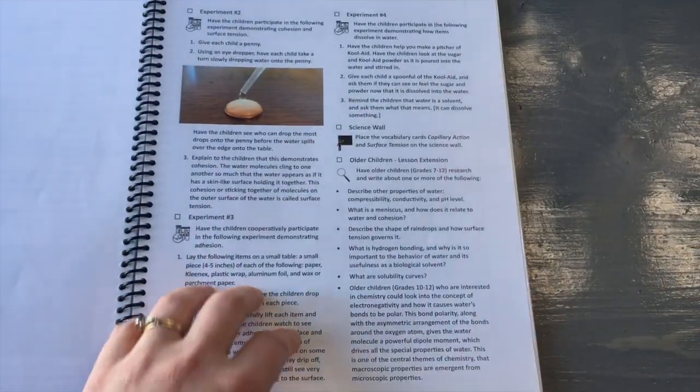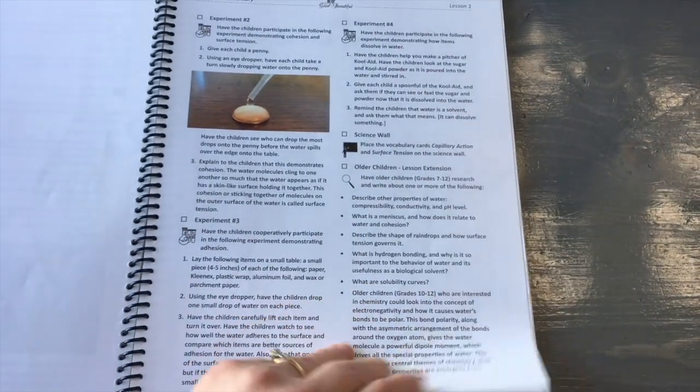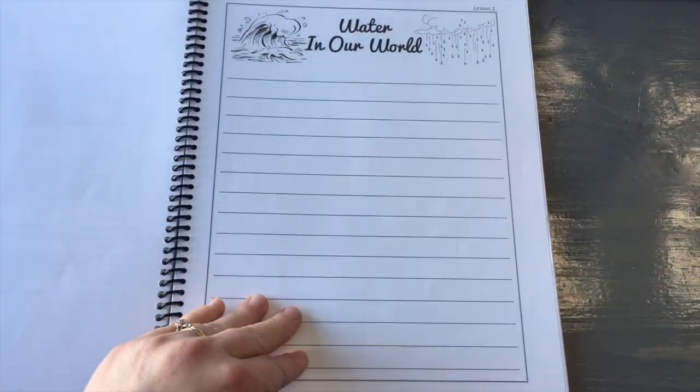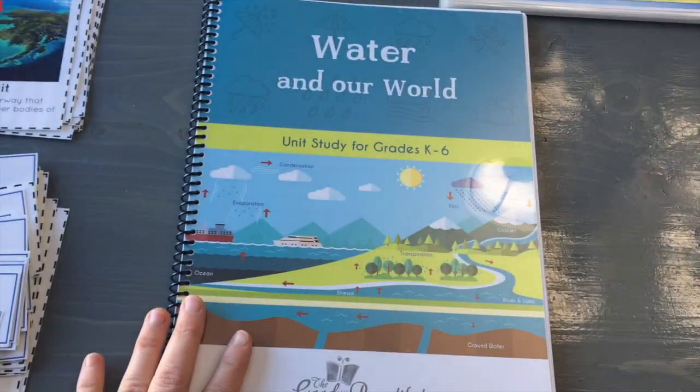At the end, this is where you find the lesson extensions for older children, so you can make it work for older kids if you're doing it family style. That is the main book.